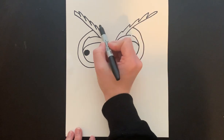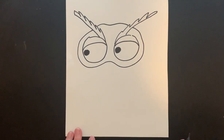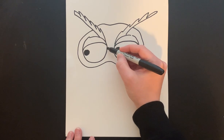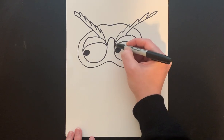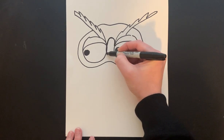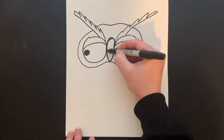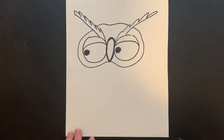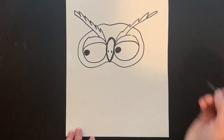Once you have that we're going to put in the top of her head. Now we want a beak — right in the middle of our eyes we're going to draw a little arch, kind of like a U, and then it's going to come down into a point and go back up. Once you have it you could put two little dots on your beak.